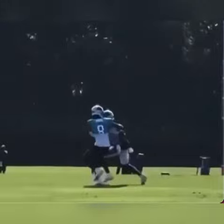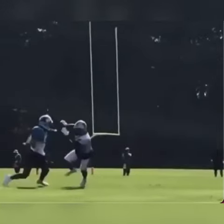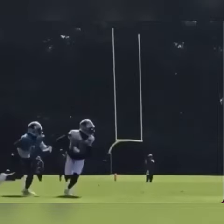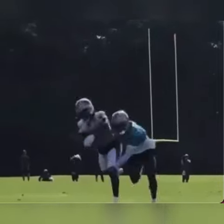As the receiver shrugs him off, notice how the DB's hands come off. This allows you to stay close on the break and eliminates the ability for him to rock, step, or do anything at the top of the route to create separation. At this point, he's in a great position and he's able to play the ball.